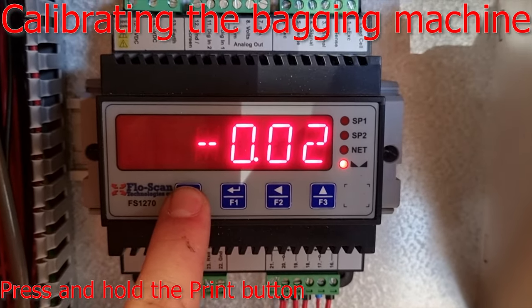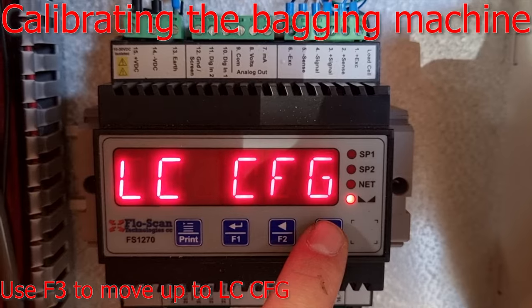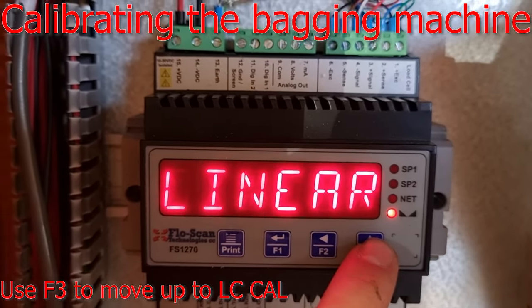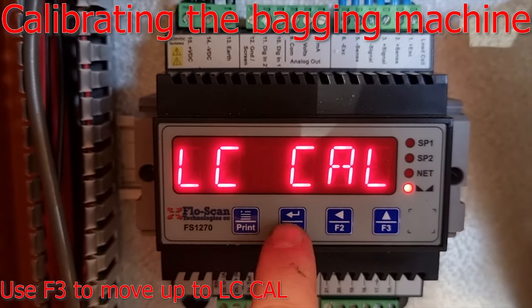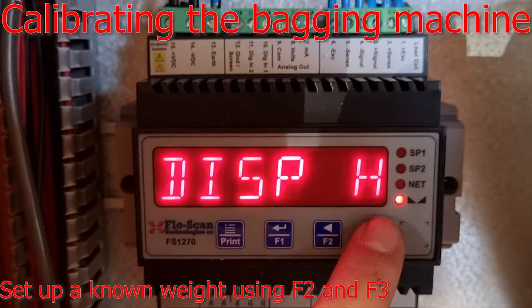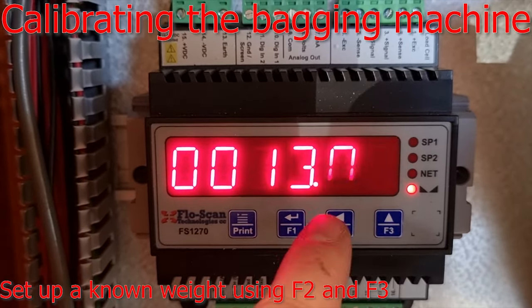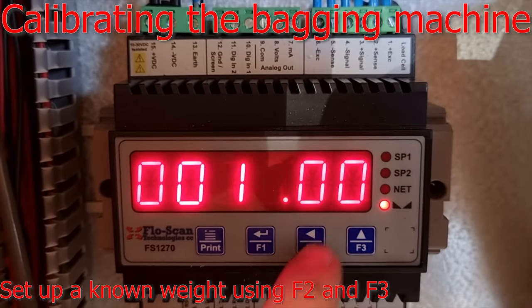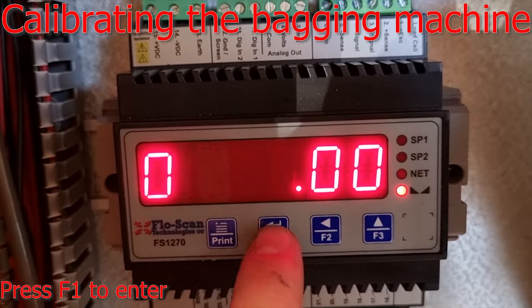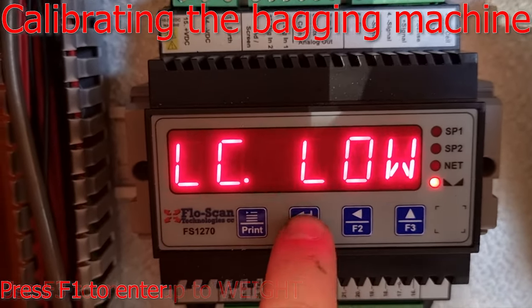To calibrate, press and hold the print button. It will show SP1. Use F3 to move up until you find LC Cal for load cell calibration. Press F1 to enter. Your display low will be all zeros. Your display high — we set it up with 13. You can choose your calibration weight, your known weight to put in there. Use the arrow keys to move around and change the values. We use 13, then press F1 to enter.